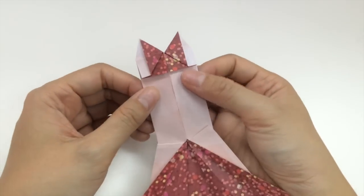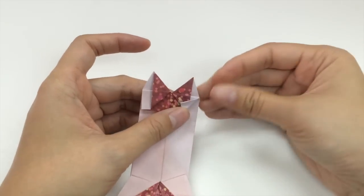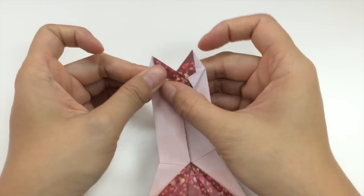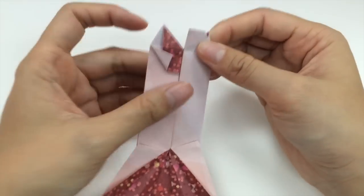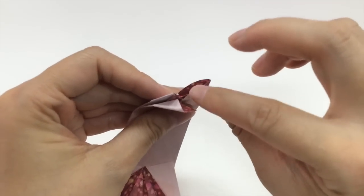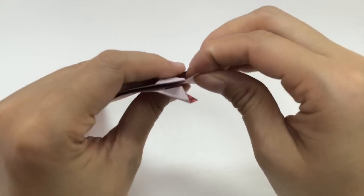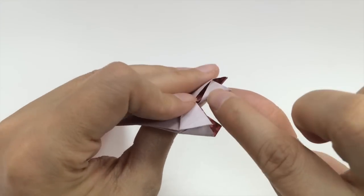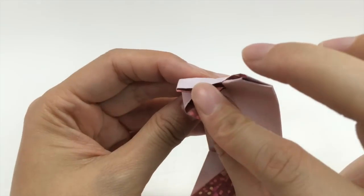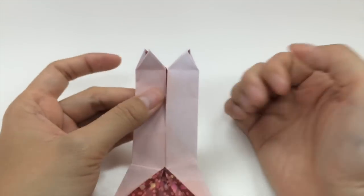Now we flip it back to the other side and finish this part. You can fold in these corners like this, and we will fold it up this side as well. Then you tuck in — I'm going to open the flap here and tuck in this little corner that sticks out, inside the flap, so that it's nice and neat. We do the same on this side: open up the flap and tuck in that corner, so it's nice and neat on both sides.